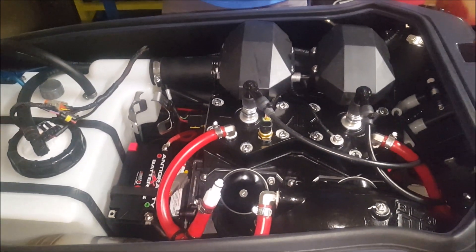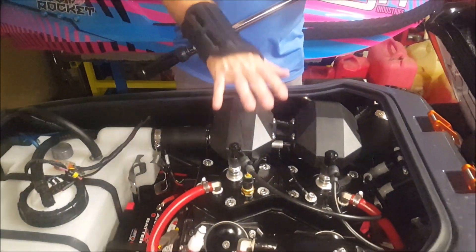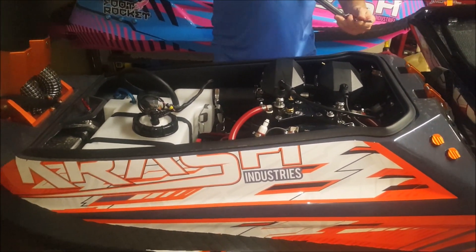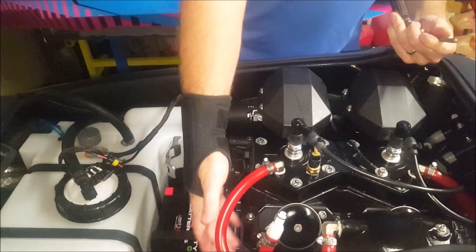Hi everyone, Nathan from JS Power Sports. We've got about 15 minutes of a heat cycle on this machine. We've let it cool all the way down, and now we are going to re-torque the head, the cylinder bolts, the power valve, and the exhaust manifold.